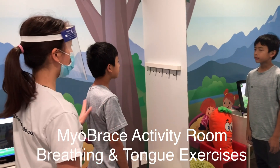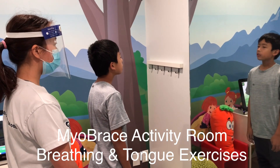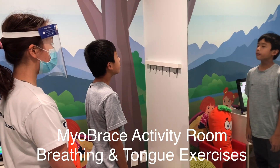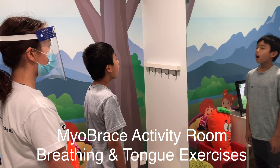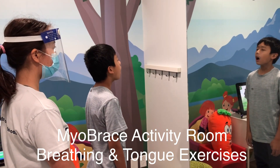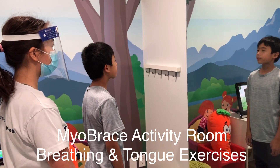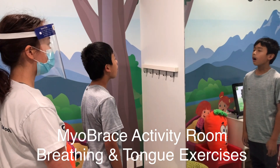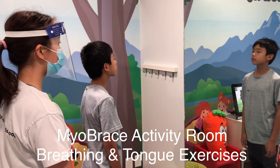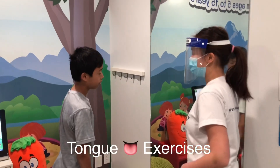Now let's do nine more clicks. One, two, three, four, five, six, seven, eight, nine, and ten. Perfect — review to the last time.